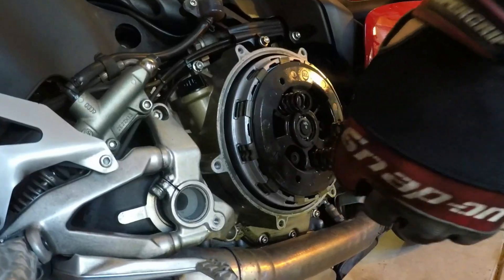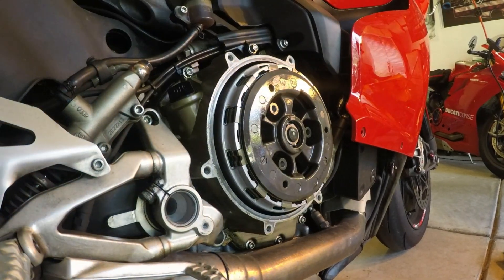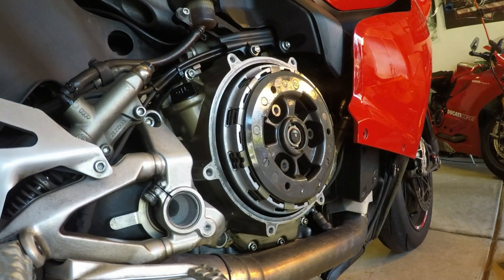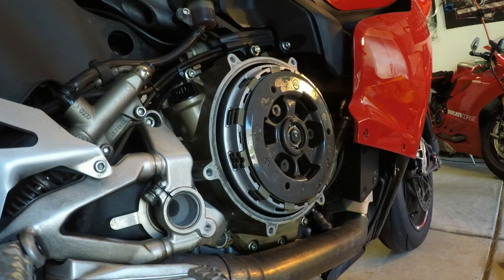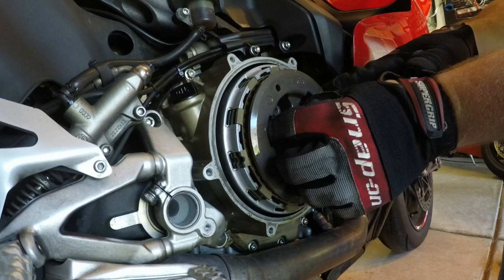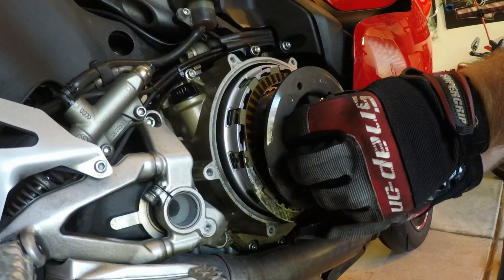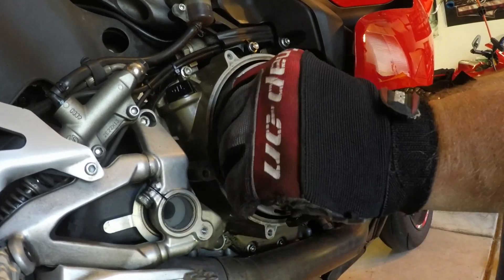I'm taking these out. I did manage to keep mine in the same position. So now the clutch plate comes right out. And that, my friend, is the little pain in the ass one right there.